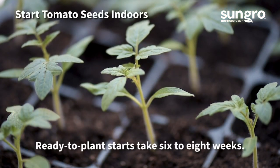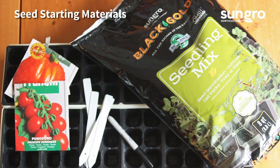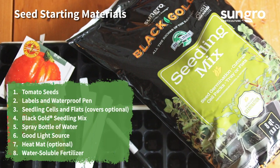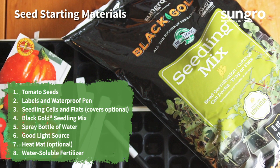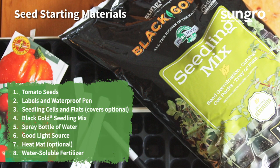Start tomato seeds indoors along a sunny windowsill or under broad spectrum grow lights. It takes around six to eight weeks to grow tomatoes from seed to ready-to-plant starts. You need several materials to start seeds indoors: seeds, labels and a waterproof pen, seedling cells and flats, Black Gold seedling mix, a spray bottle with water, a good light source, a heat mat (though this is optional), and water-soluble fertilizer.